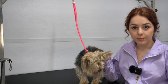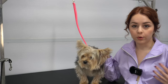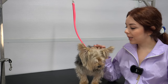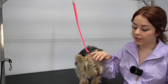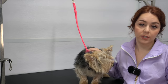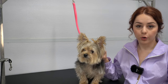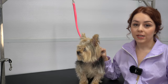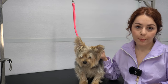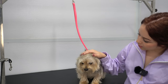Toby does not get a bath when he comes here because we found that whenever he was being fully groomed he would go home and puke a lot. The owners didn't know why he was always getting sick, and I realized it was because he was getting so stressed out from the blow dryer. So I asked the owners to bathe him first and then bring him in for a groom, and when we did that we realized he was no longer having these issues. So he's already been bathed at home and let's get started.